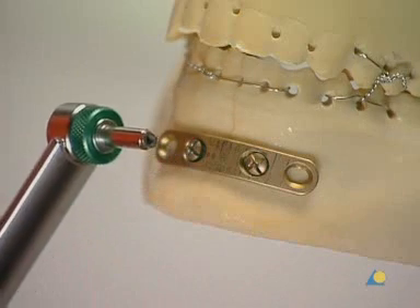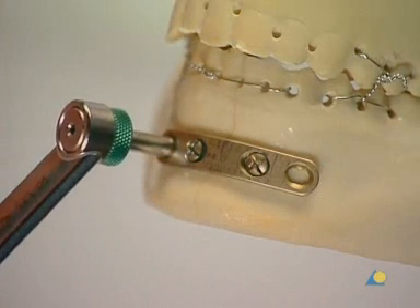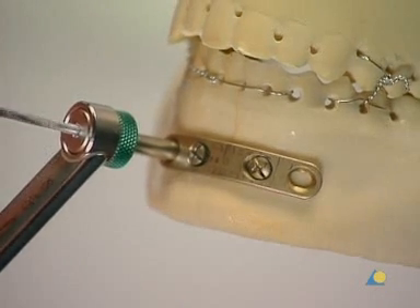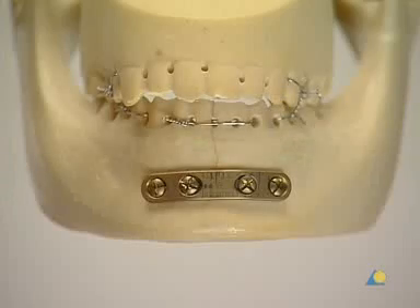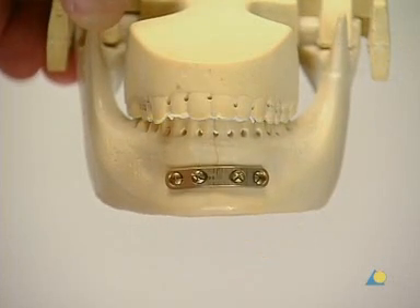The remaining screws must be inserted in the neutral position using the green neutral end of the drill guide. The screws need to engage both cortices and should protrude slightly beyond the inner surface of the mandible. The fixation is now complete. The Ernst ligatures and the bridle wire are removed.